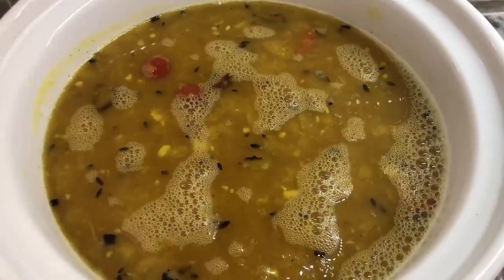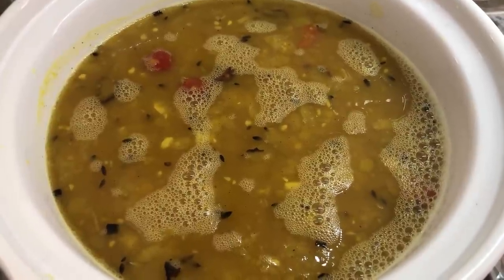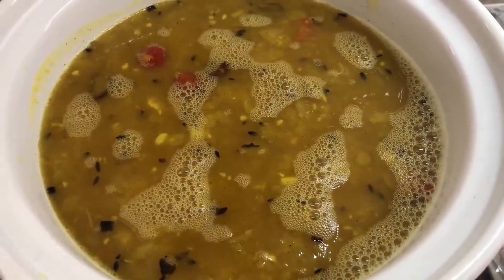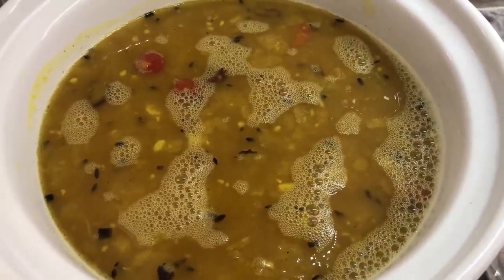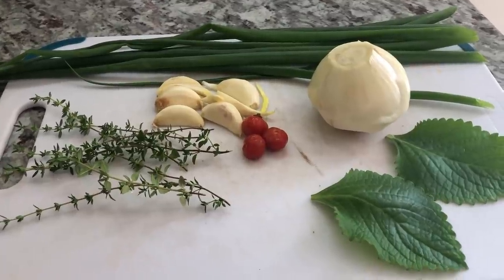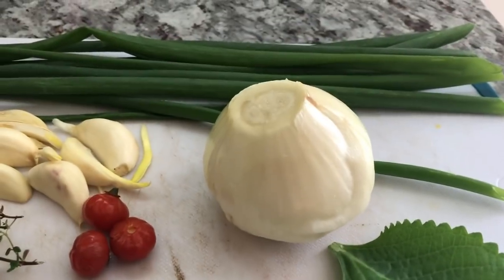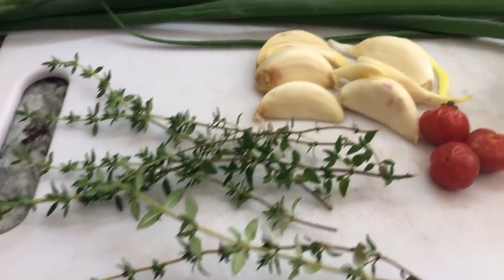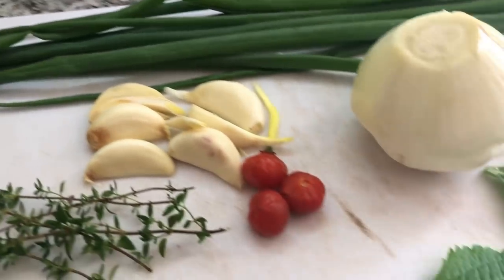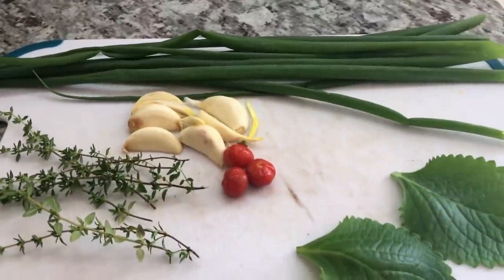Some braised duck curry for the birthday boy! Guys, look at my dal — dal is ready, I just have to finish with the duck now and my dinner for the birthday boy will be completed. For the duck curry I have here some broad leaf thyme, one onion, some fine leaf thyme, some garlic, some mariwee pepper, and some green onion. I'm gonna blend everything on the board except the onion.